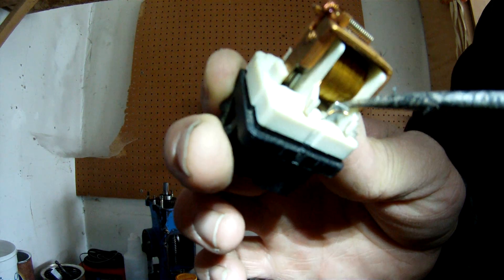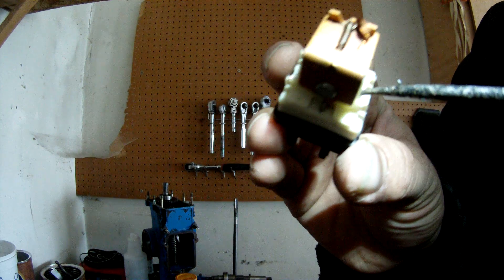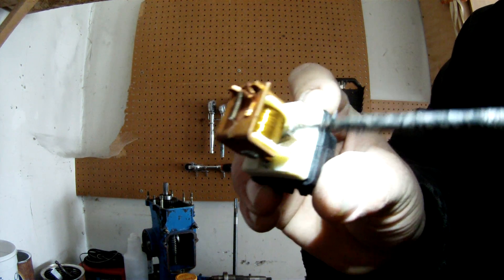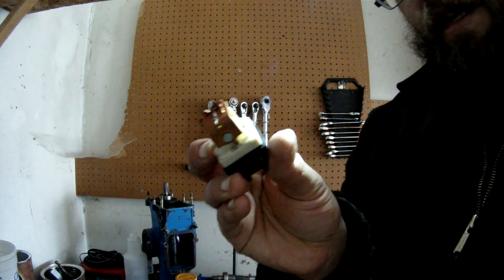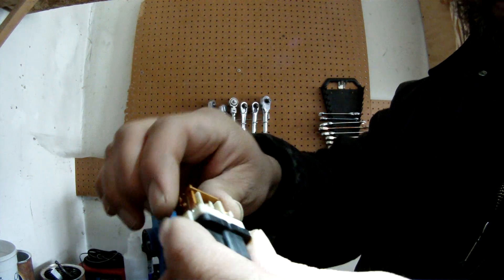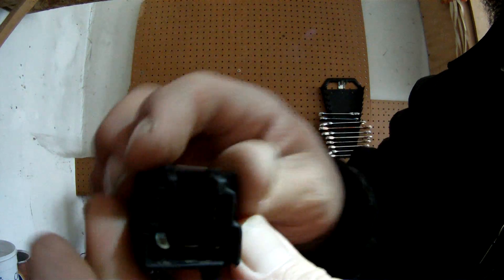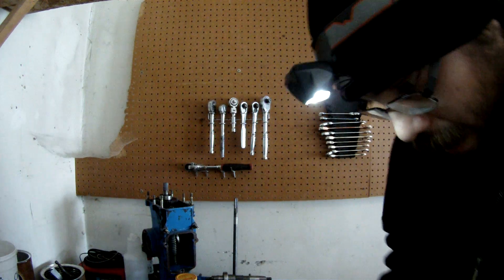Inside of this one — I hope the video is good here — there's a little diode, a resistor that makes it directional, and here's your coil. Once you provide power, that magnetizes and then closes the switch.